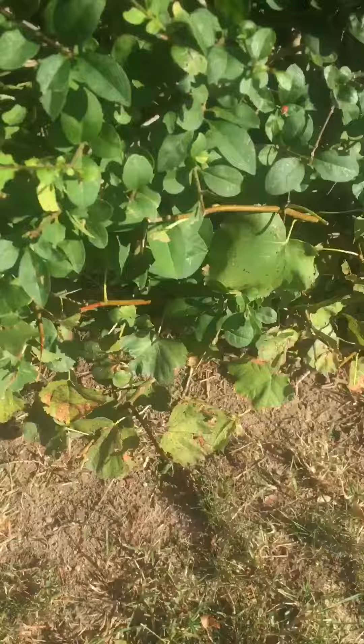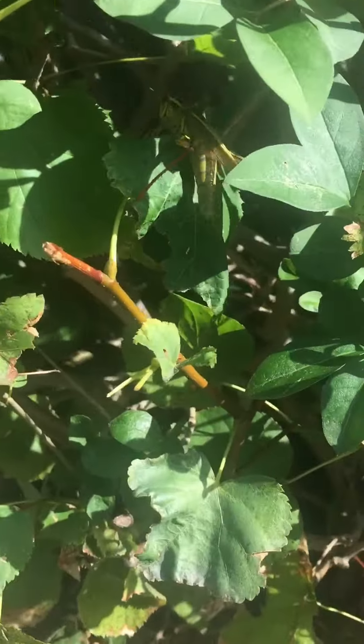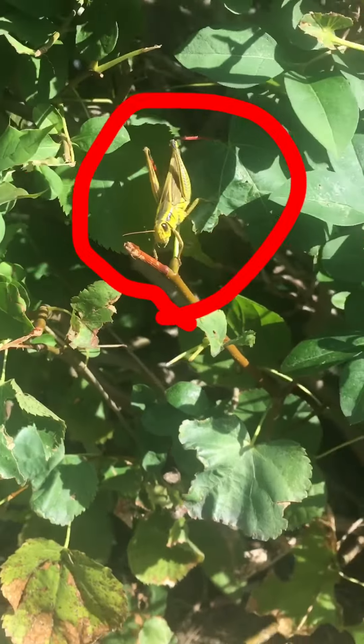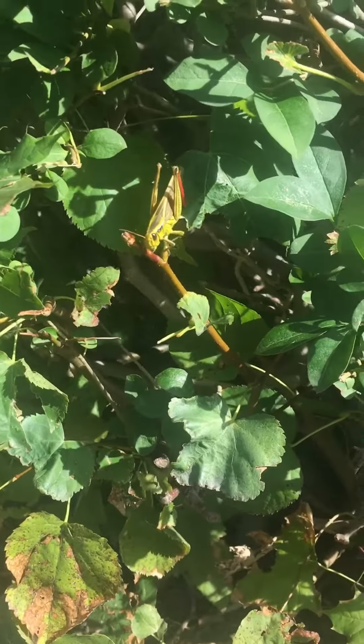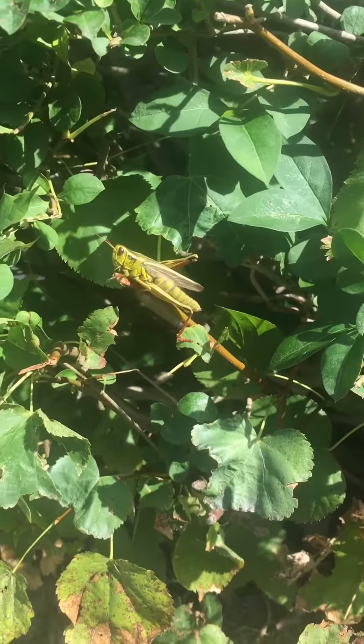Let's see if I can find the grasshopper again — oh wow, there it is! Thank you to my sister Sidra for helping me do that. Now, a grasshopper's legs are kind of like a catapult, and they are actually different from crickets because they have longer legs.